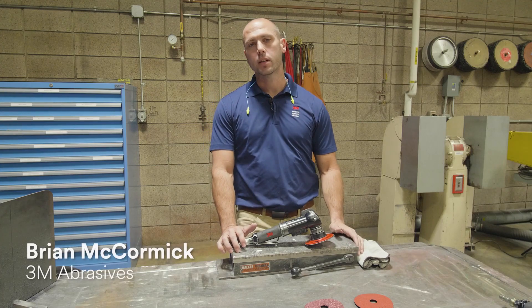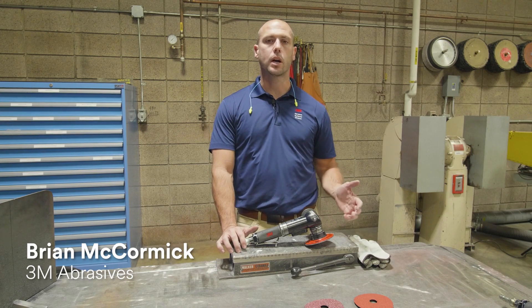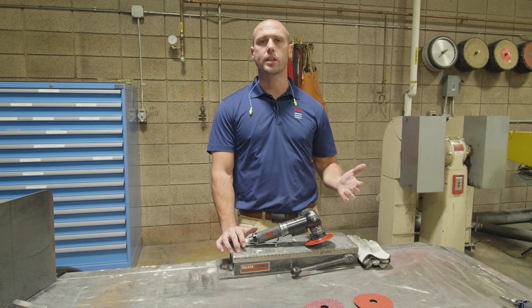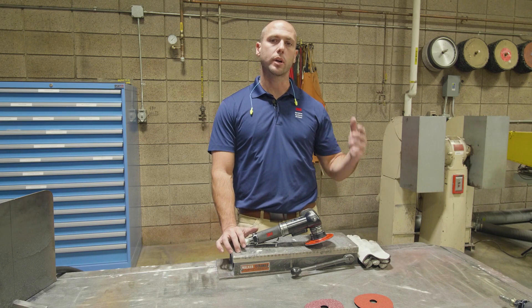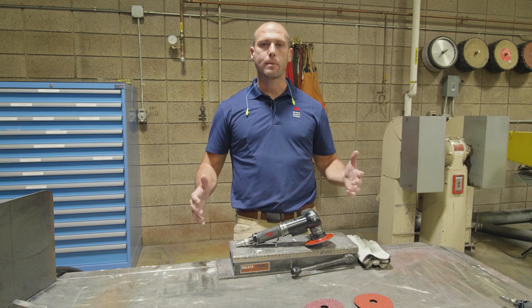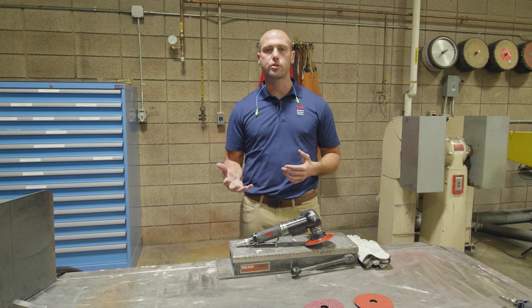Hi, I'm Brian with 3M and today we're going to talk about 3M Cubitron 2 fiber discs. We're going to cover precision shaped grain, which is the technology behind Cubitron 2, how it works, and specifically how you evaluate fiber disc versus fiber disc — evaluating Cubitron 2 over maybe something that you're using today in your shop.